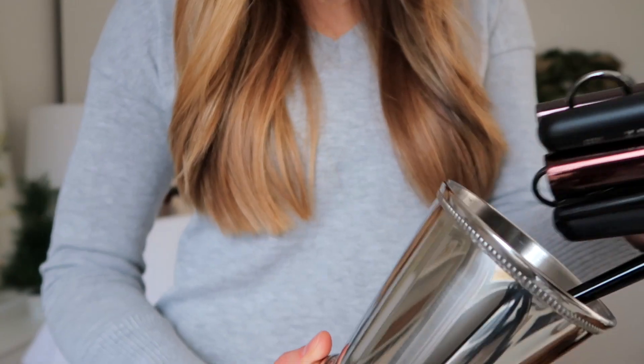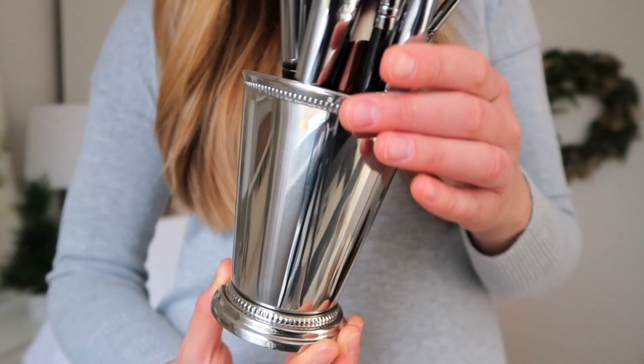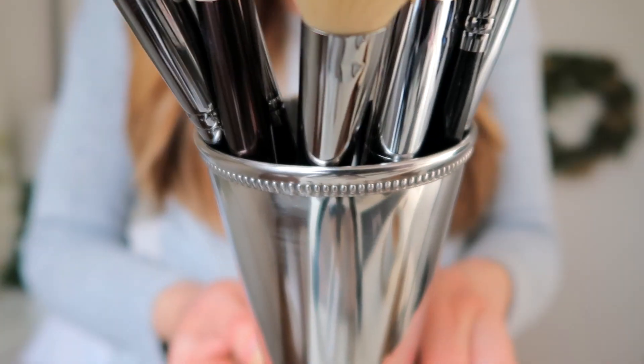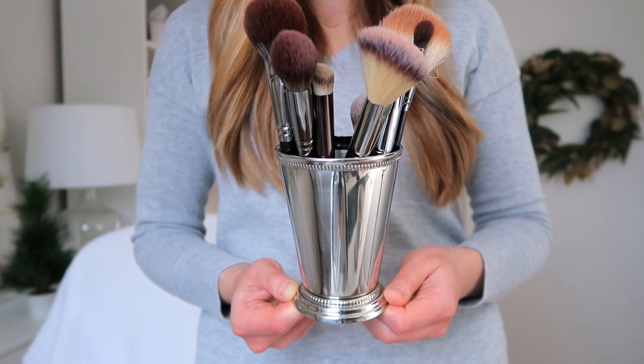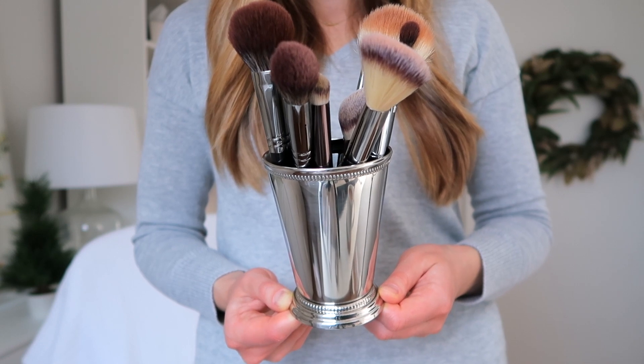Doesn't it look like just the most beautiful pen holder, brush holder, or even a vase? It's just beautiful for that. This shape is traditional for that kind of cup, but it does come in different colors and metals — there's copper, gold, silver. It's not real silver, but I think it's stainless steel.